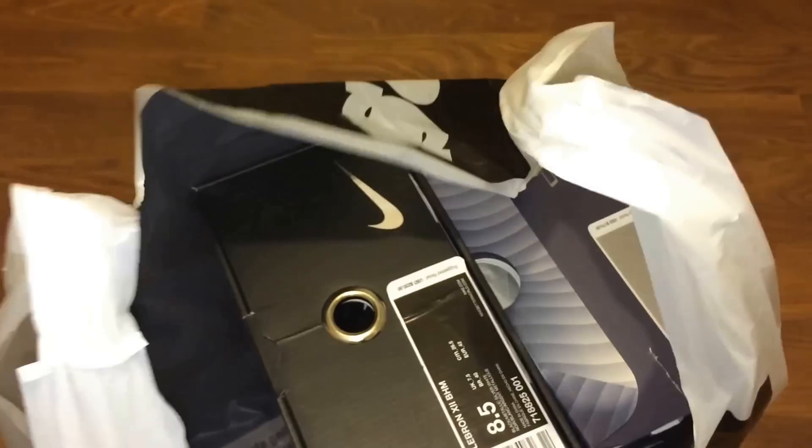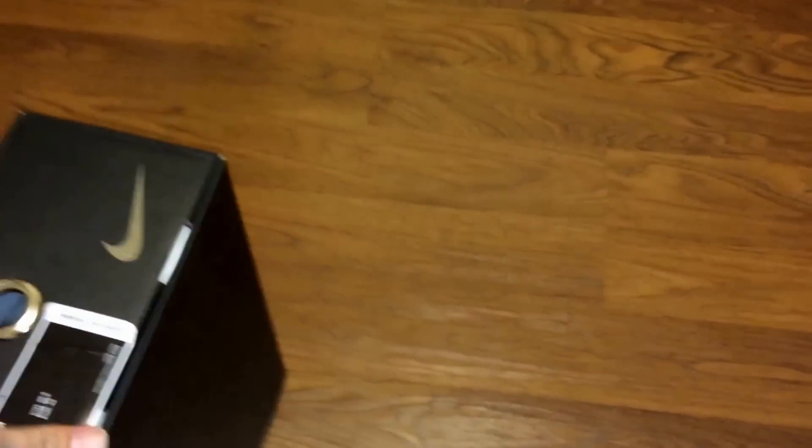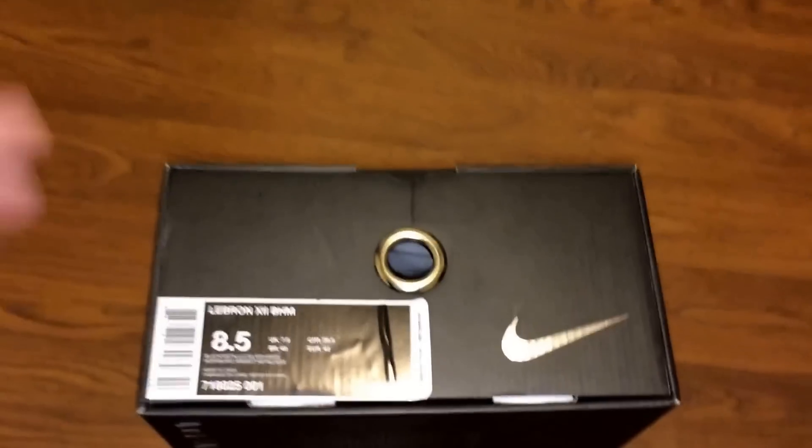Alright guys, next up in the shoe review line is the LeBron. I went out a lot today, went out a little bit crazy, and I got all three Black History Month shoes.